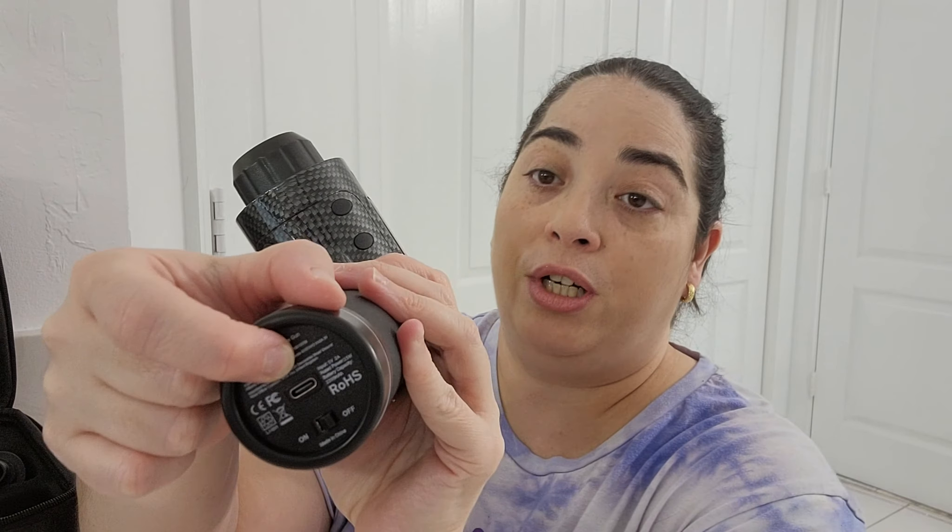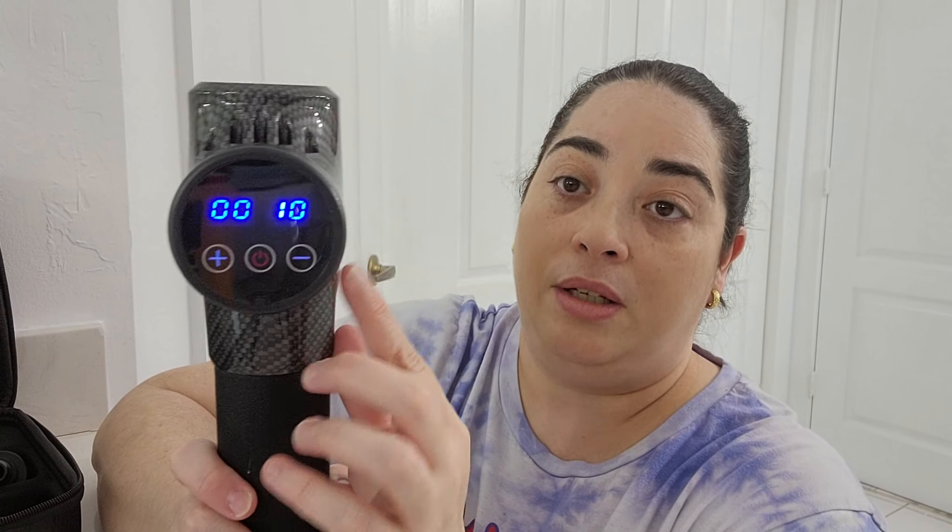You are going to charge your massage gun for six hours and it will be ready for you to use. Now let me show you how it works. Here you charge it, here you turn it on, and then you see it right here.